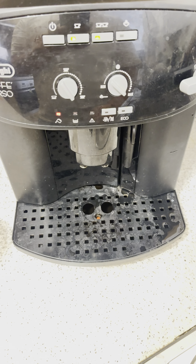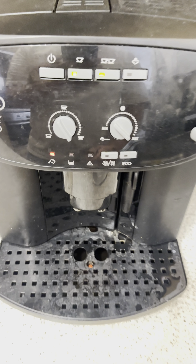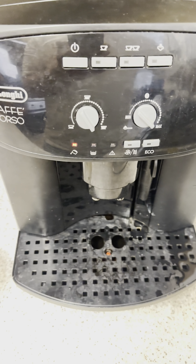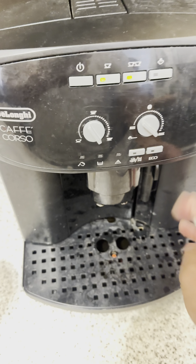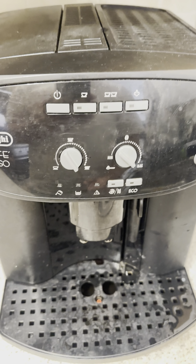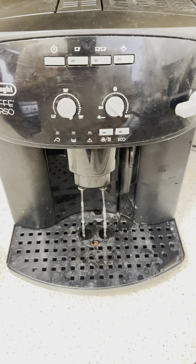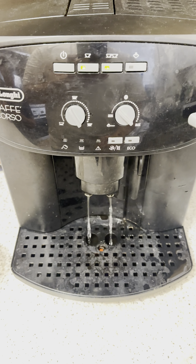How you fill up your tank with water. And as you can see, it's not flushing anymore. All right.